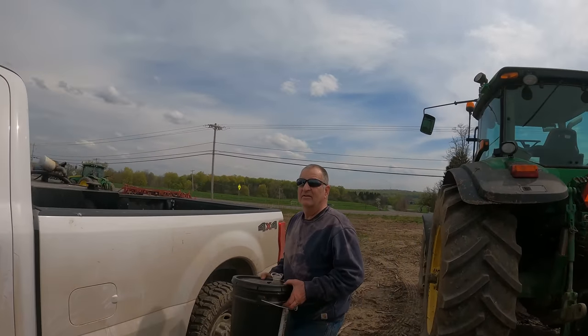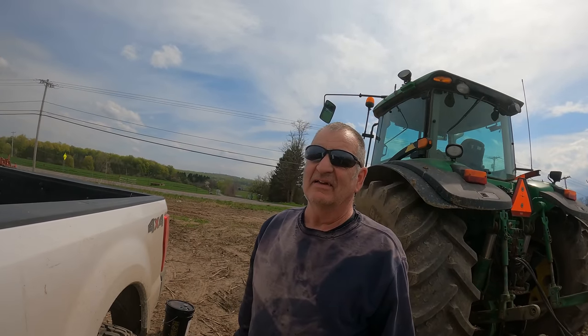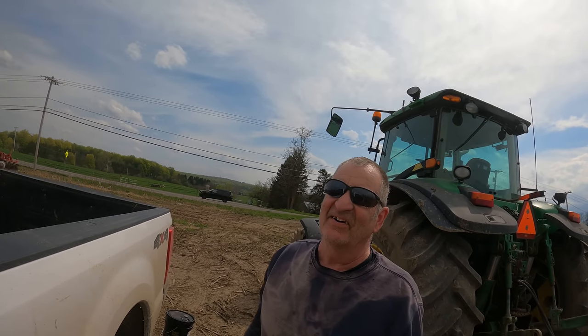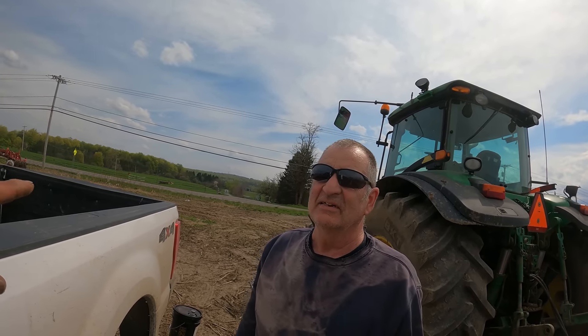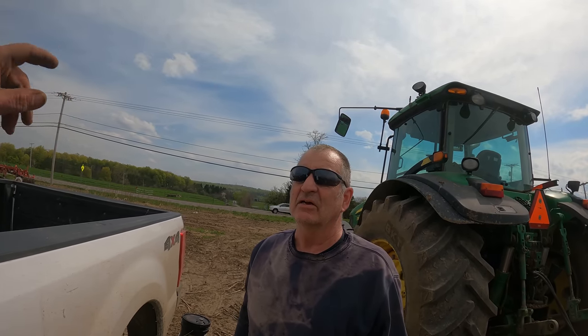Mike, we almost had a train accident - you wouldn't believe it. Sarah was in front, then Alex, then me. I got the camera up because that's what I do. She crosses, slows down to cross the tracks, and as she's crossing, the red lights start flashing, the bars came down, hit the chisel plow, then the train goes through.